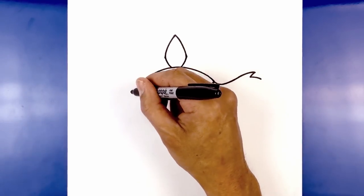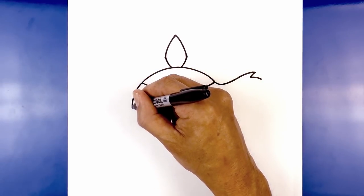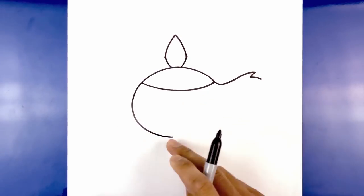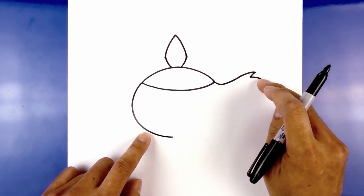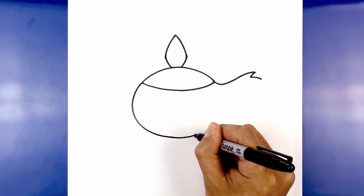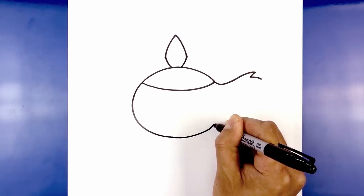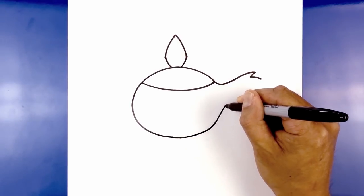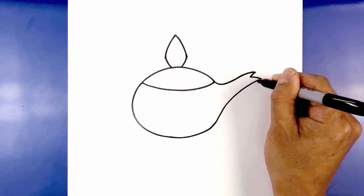Let's start over here and draw a curve going out, rounding out the side. Now we're gonna come down towards the bottom. I'm gonna continue going up and then curve over towards the tip of the spout, going across and starting to pull that up. Right here I just want to start blending into a curve going upwards — up and then out.